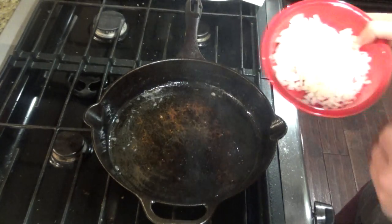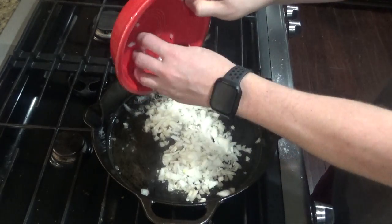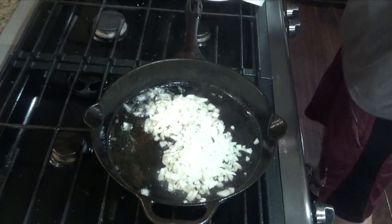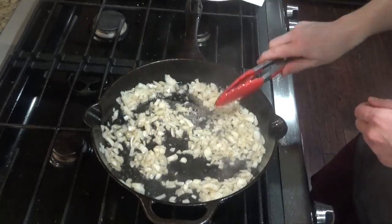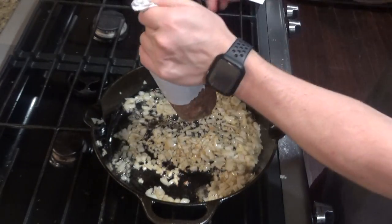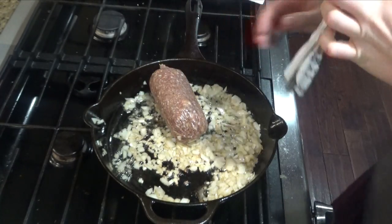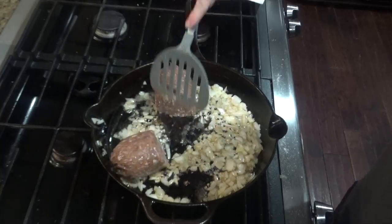Next you'll add about a half an onion. Add your one pound of ground beef, or in this case ground venison, and cook until brown.